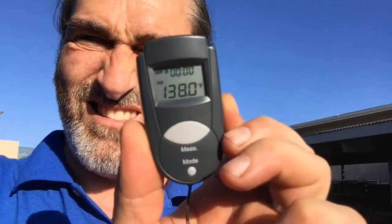Can you see that? It's kind of mirrored. 138 degrees — that's the asphalt temperature, while it's 106 outside.